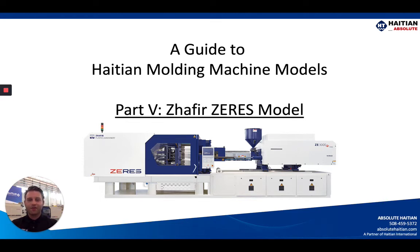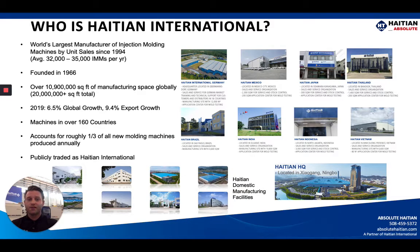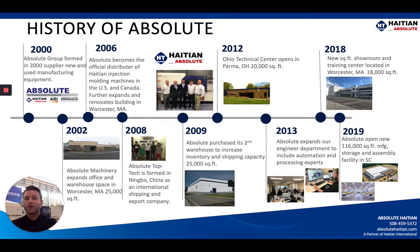Hi there, my name is Zach Smith with Absolute Hi-TN. Welcome back to our guide to Hi-TN injection molding machine models. This is part five of our video series featuring the Zephyr Zeres model machine. For those of you unfamiliar with Hi-TN International or Absolute Hi-TN, please take a second to pause on this screen or any of the others throughout the presentation so you have a better understanding of what we have to offer the US and Canadian markets through Absolute Hi-TN.